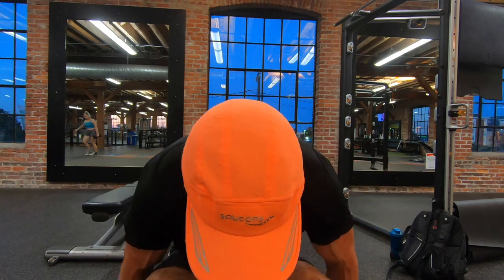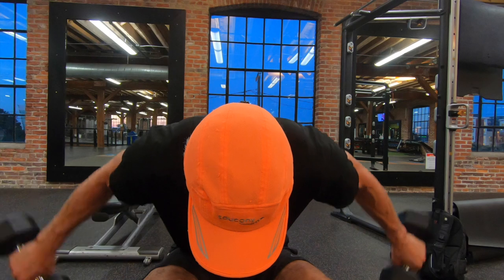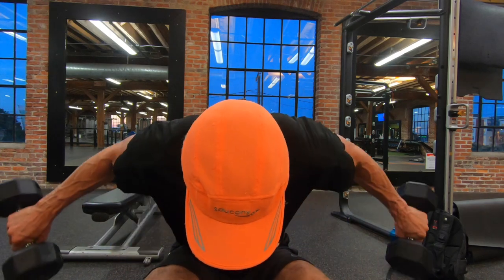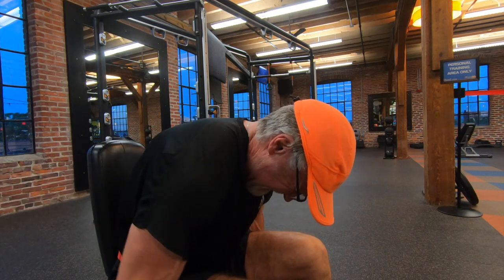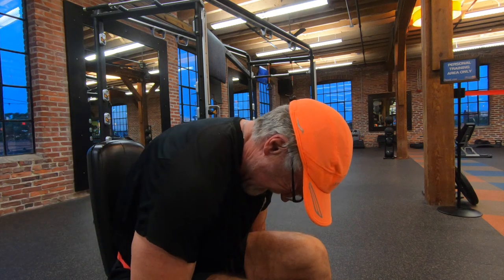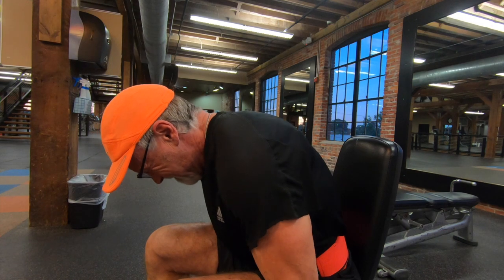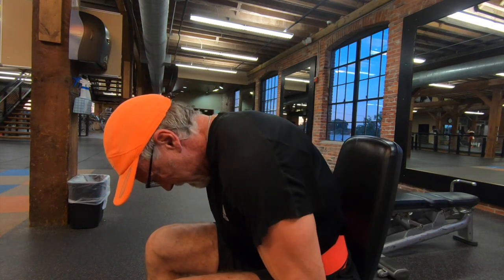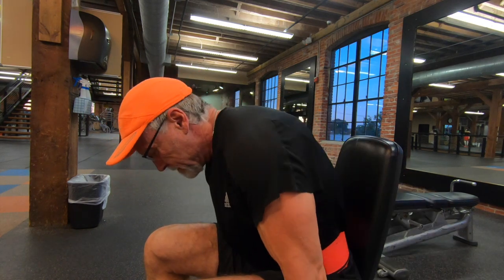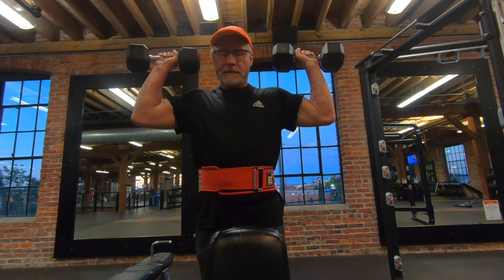Then I started to do some work on my rear delts exclusively. I think I'm using 20 pounds here. I did three sets of 12 reps, and I like to focus my mind-muscle connection on that rear delt. For years I didn't do any rear delt work, so I'm focusing on that in all of my shoulder sessions now, and I think it's working — I see some progress in that regard.